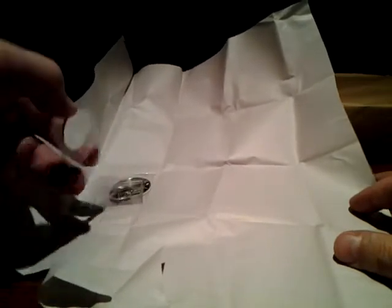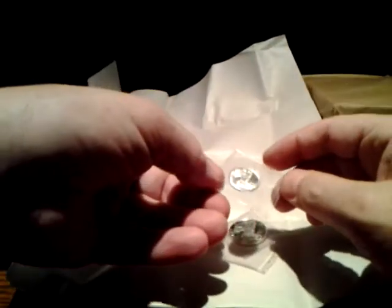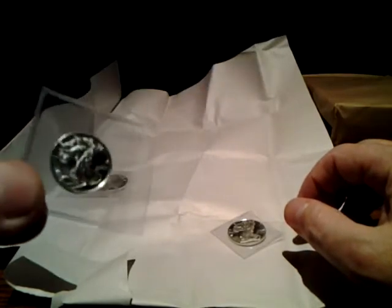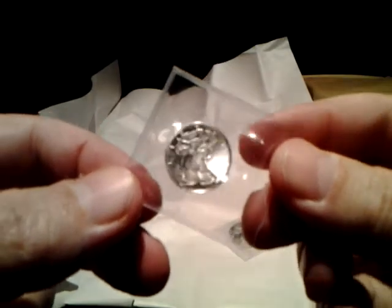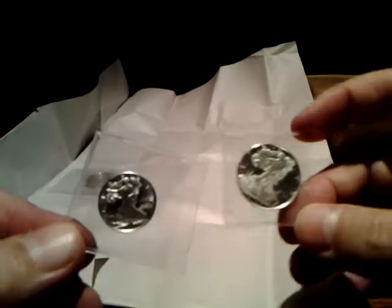I will open the small stuff first, saving the best for last. I am going to start a small collection of eagles from small to large — I already have the 1/20th, and I have purchased the 1/10th, 1/4, and 1/2 ounce size. This would be the 1/4 — actually no, that's the 1/10th. This is the quarter.